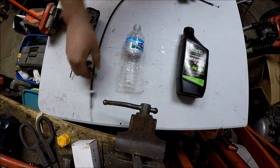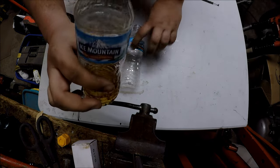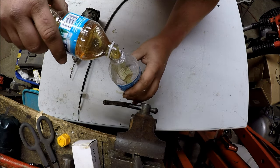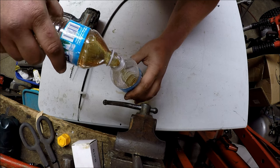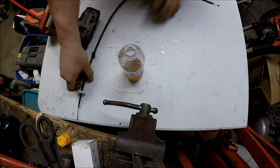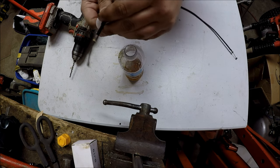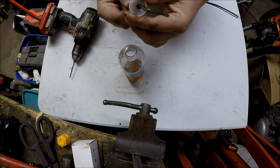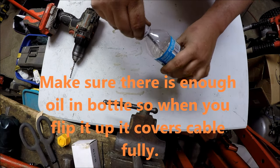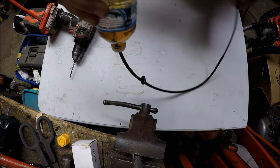Now you can see it's tightly inserted in there and it's not going to leak. Go ahead and get some oil and pour it into the bottle — like so, careful not to spill any. Now that you've got your cable inserted through the lid and it's tight, not going to leak, and it's not loose, connect it to the bottle.